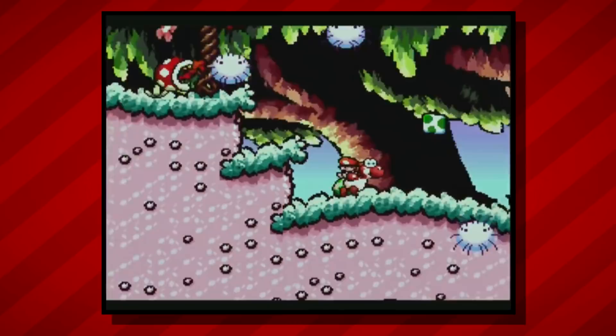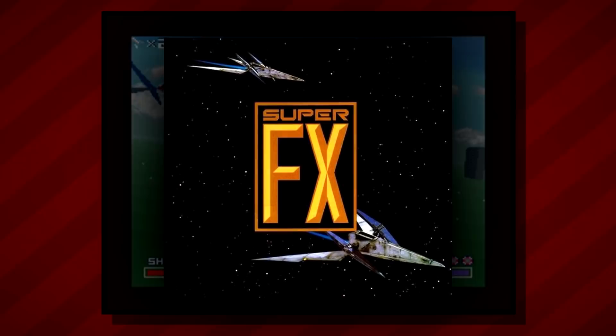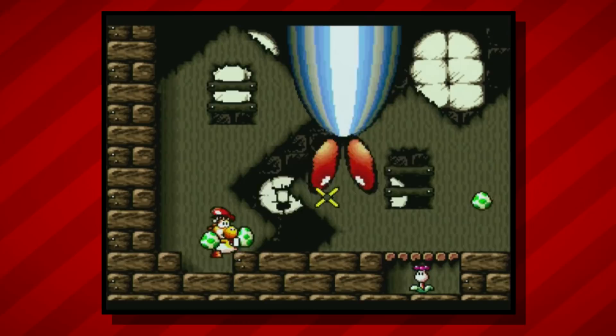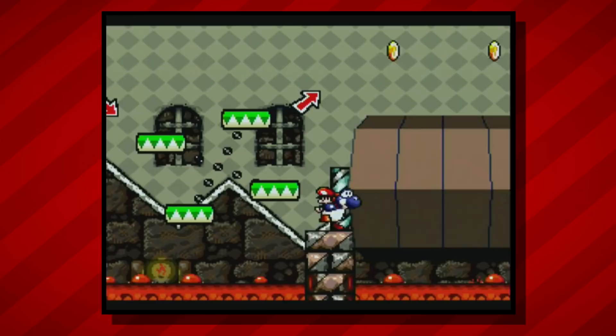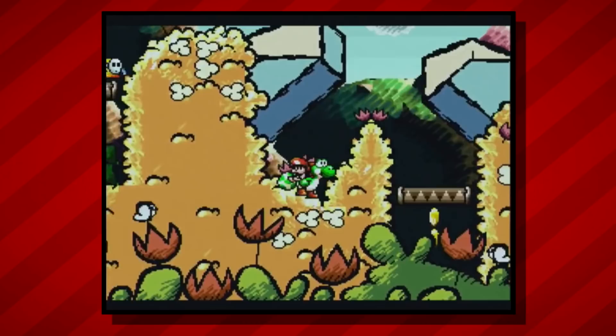So how did Yoshi's Island pull off these advanced tricks? With an advanced graphics chip. If you've played Star Fox on the Super Nintendo, you're probably aware of the Super FX chip, which allowed the game to run rudimentary polygonal 3D graphics. Yoshi's Island actually took advantage of a later version of the Super FX chip to handle sprite scaling, complex 2D and 3D rendering, and multiple foreground and background parallax layers for the illusion of depth. Unlike Star Fox, Yoshi's Island doesn't advertise that it uses the Super FX chip anywhere on its box or cartridge, so you wouldn't really know unless you were to open it up and examine the hardware.